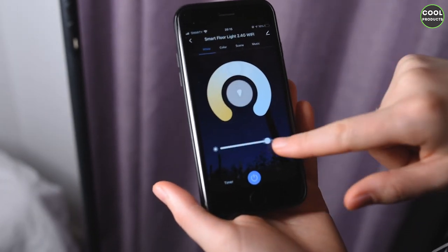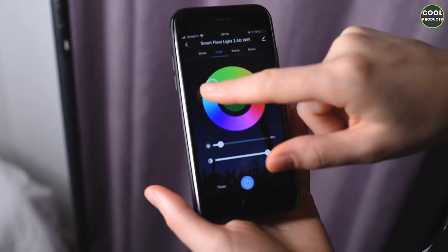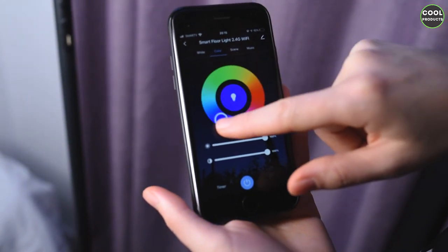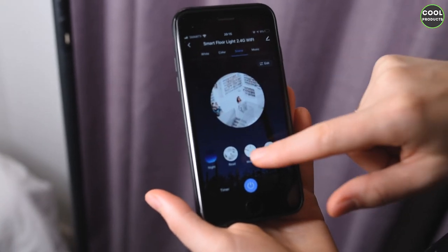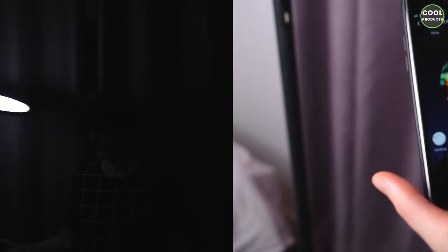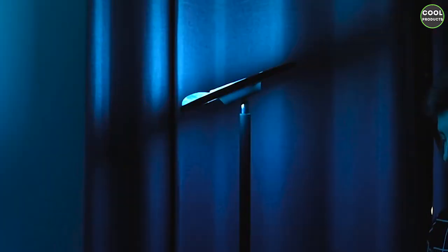In the app you can adjust the colors, switch it on and off, and adjust the intensity. You can also get very specific with the colors — the center changes and that represents the actual color on the light. We also have several scenes to choose from, and when you press on those the lamp will automatically change. That is all about this lamp — I hope you found this video helpful. If you have any questions please leave them in the comments below and I will answer. Thank you for watching and see you next time.